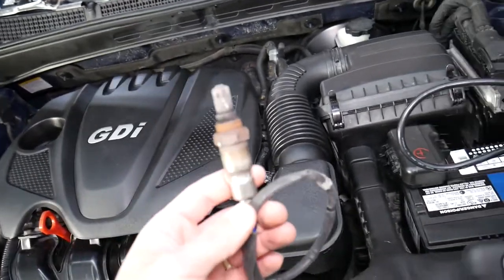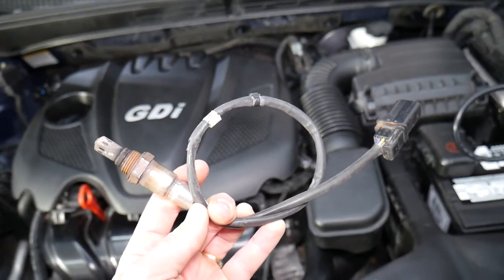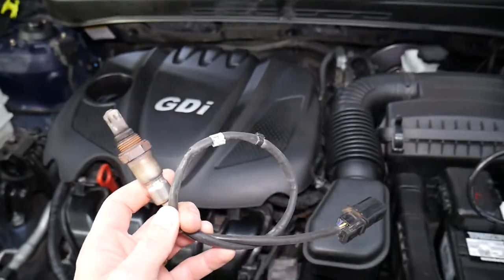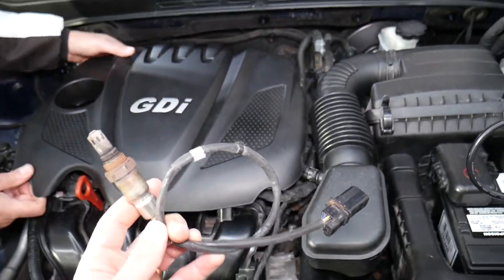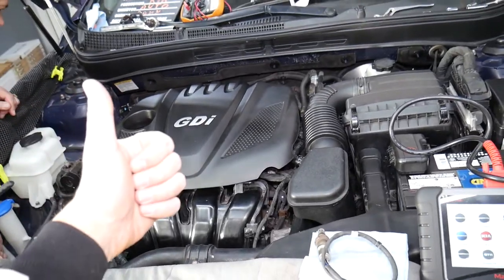That's the sensor. If you want to see how to test an oxygen sensor or find out if it's good or bad, we have a special video on the channel that explains how to do that. Please check it out. Hopefully this video was helpful to any of you trying to figure this out. Thank you for watching and see you guys next time.